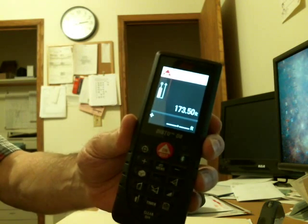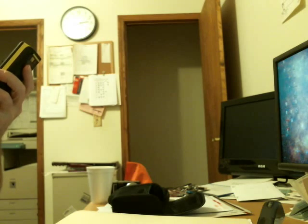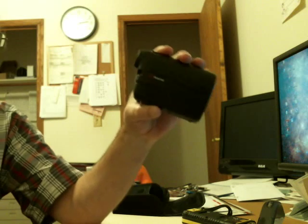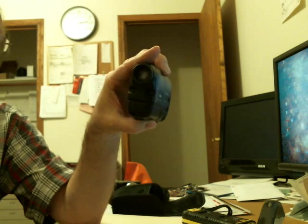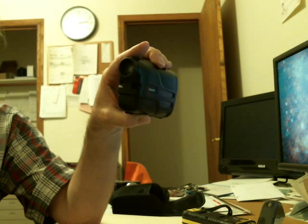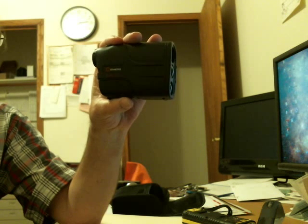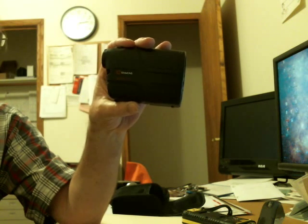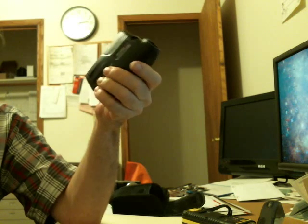Here's what my Disto came up with, and so far at least at modest ranges this thing seems to be right on the money. I've shot a couple of these and all seem to be within plus or minus a yard, which is damn sure going to be accurate enough for your bow, pistol, or rifle.